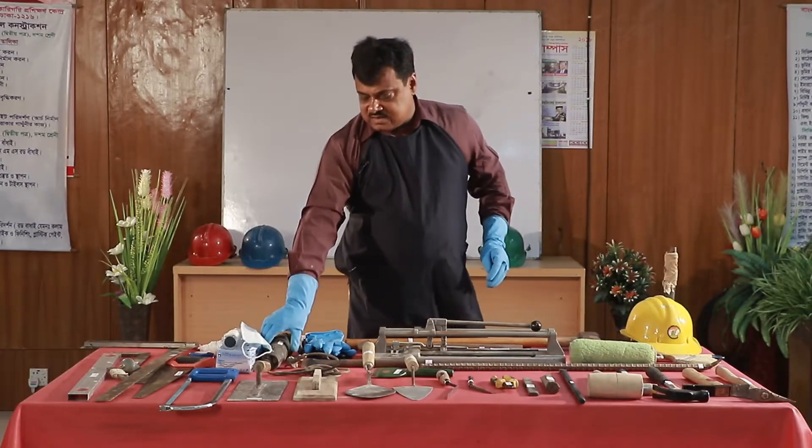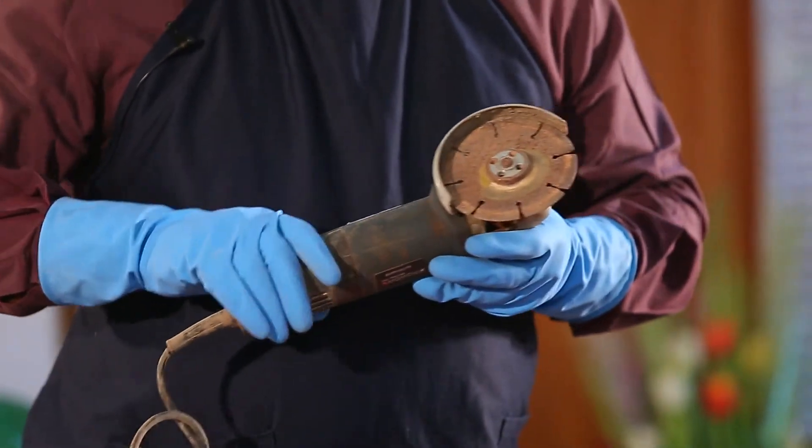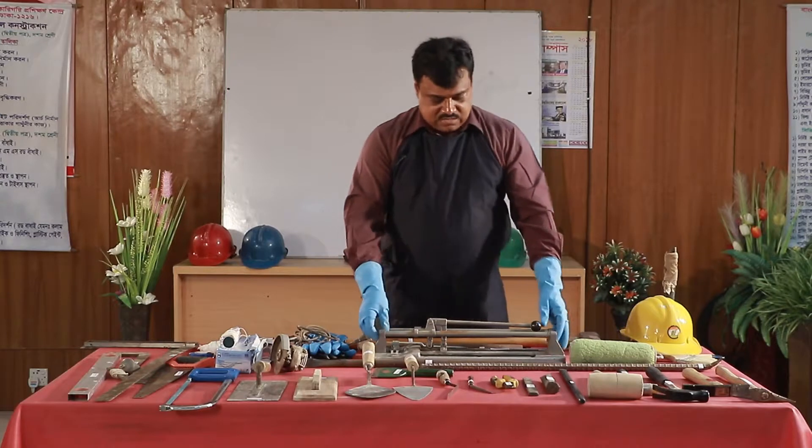This is a tiles cutter. Electric tiles cutter. Manual tiles cutter.